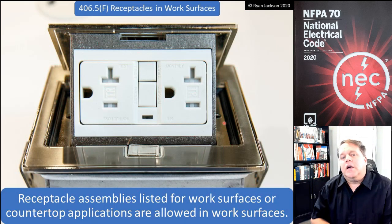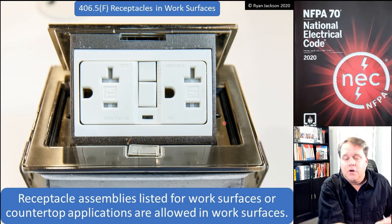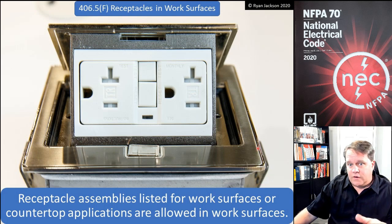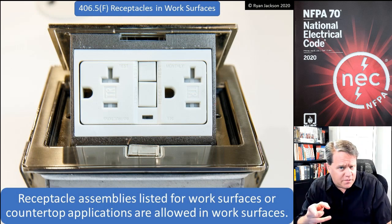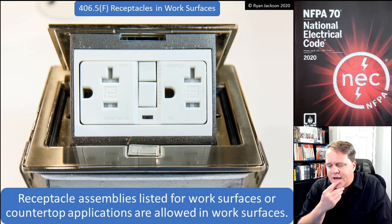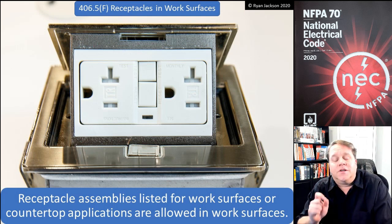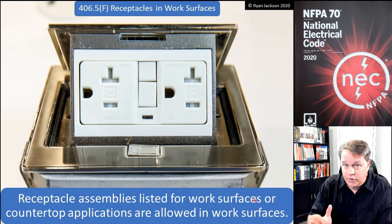If you're installing in a countertop, it must be listed for countertops. If installing in a work surface, you can use the countertop-listed product since it meets a higher standard, or use a receptacle listed only for work surfaces. Be cautious — some manufacturers use very precise but confusing and honestly misleading language that leads you to believe a product is listed for countertops when it's only listed for work surfaces. Always read the fine print.